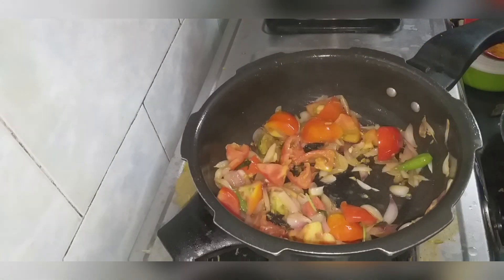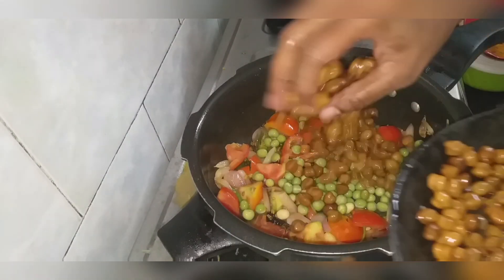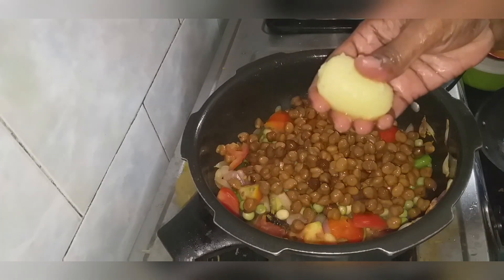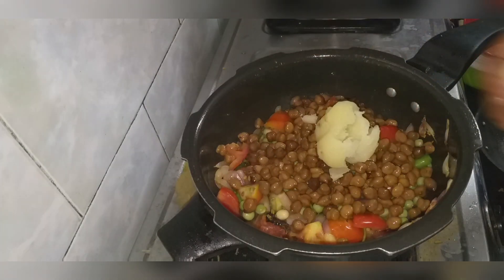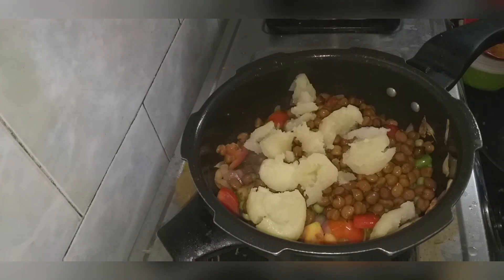Add the taste. This is optional — add a little bit to the dough. I will add a little bit to the dough. Add 3 dough, add 2 spoons to the dough.